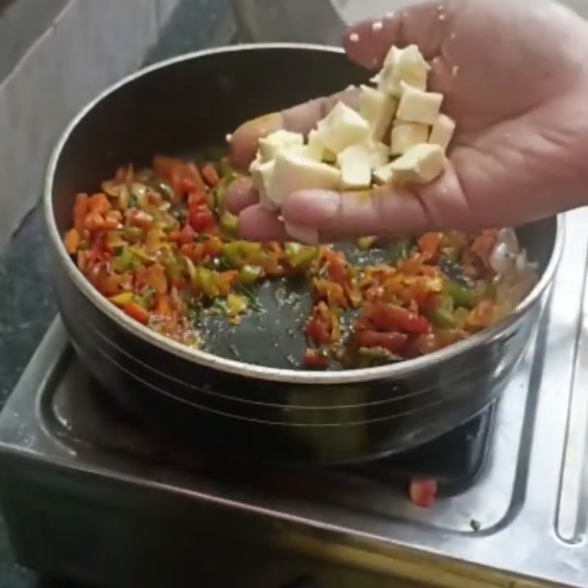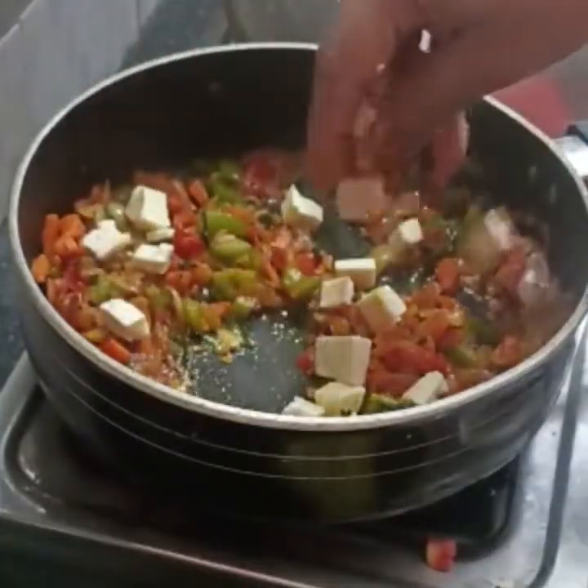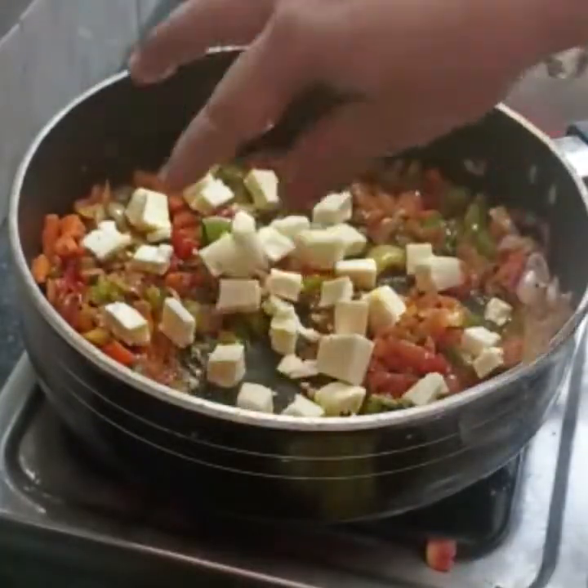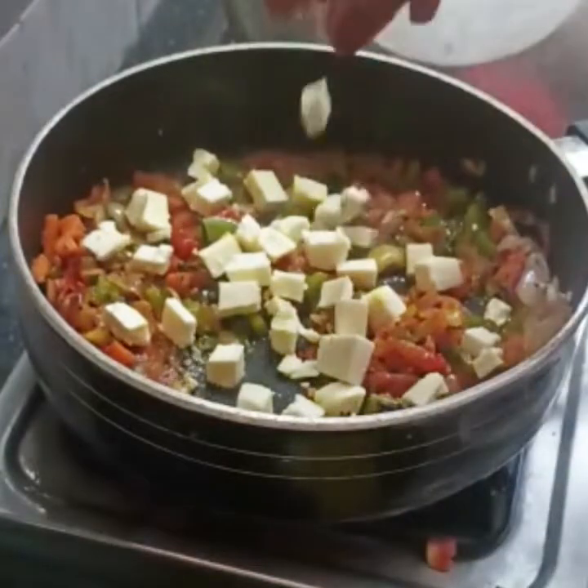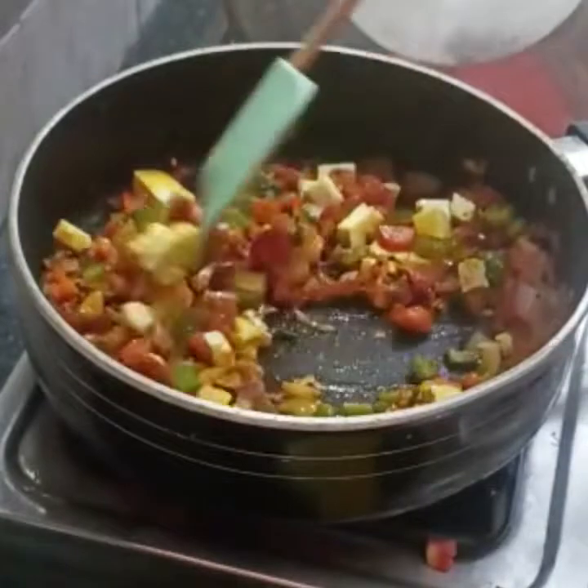Put it in for a minute. Cut the paneer and add about 150g of paneer to the dish.